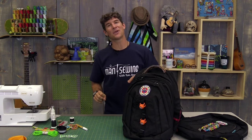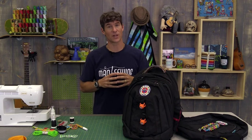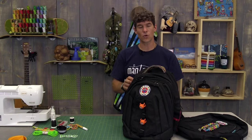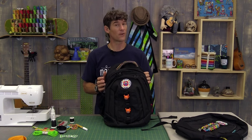Hey everybody, it's Rob from Man Sewing and I have had the best summer ever. It is that time for back to school week and it was time for new backpacks for my kids. Some very good friends at Ross Dress for Less collaborated on this idea and actually funded this project — they gave me a gift card to go find the backpacks and as many supplies as I could. Creating this tutorial was really fun because I wanted the backpacks to be cool and special but also safe and functional.